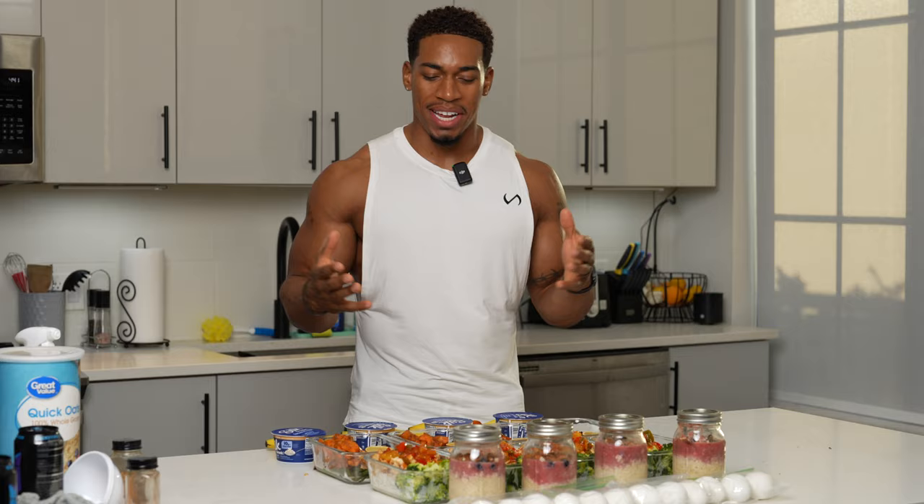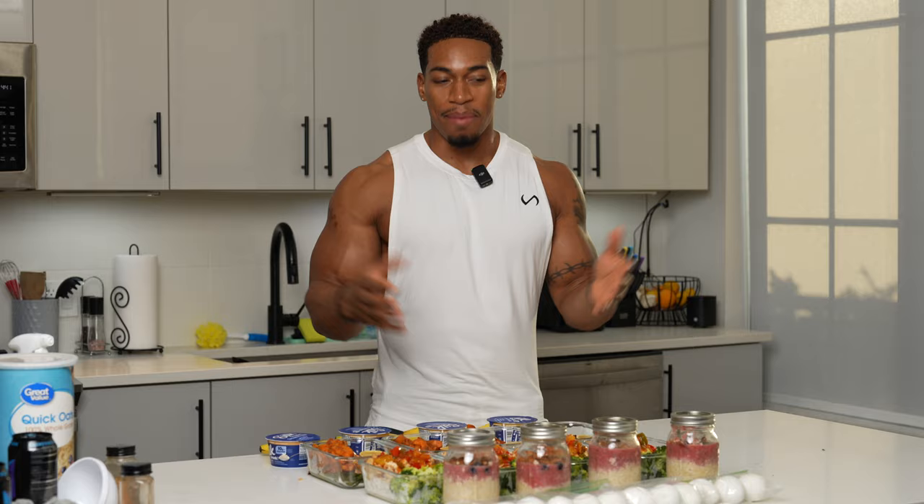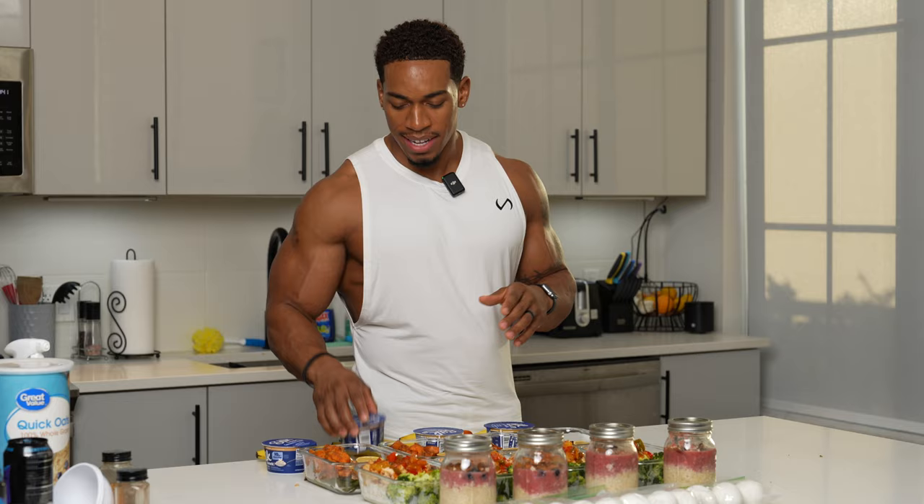All right guys, so that's it. It took me two and a half hours, less than a hundred dollars, and I got food for the next four days. However you want to eat this — I could have had five meals for each, but just to make it simple and equal, that's how I did it.